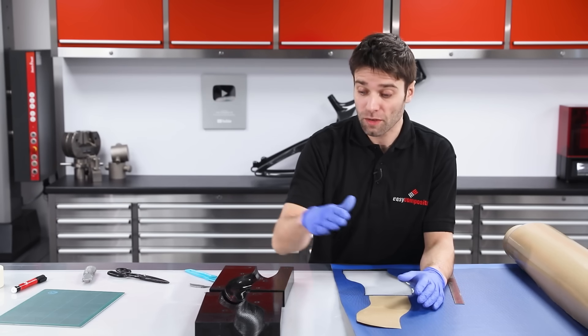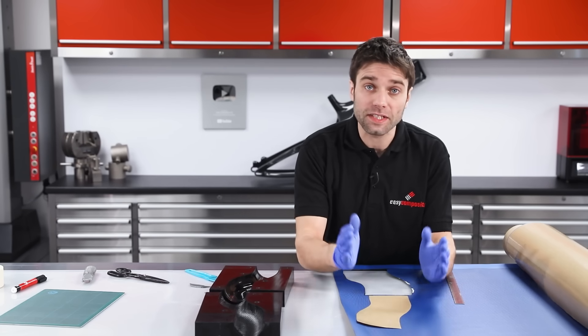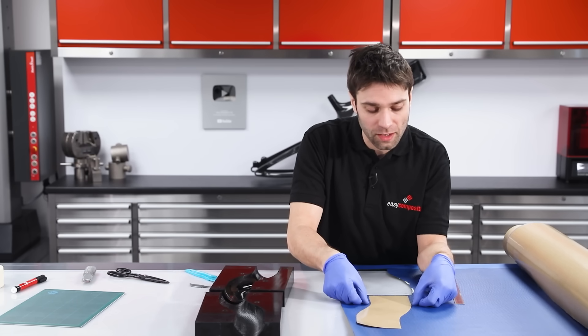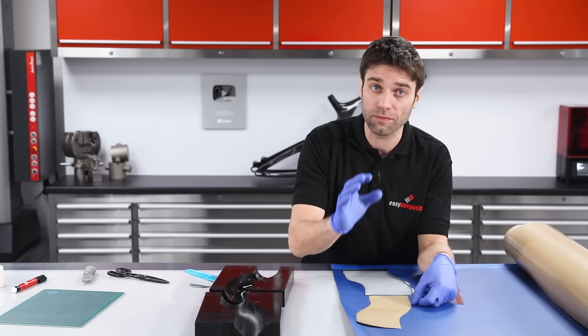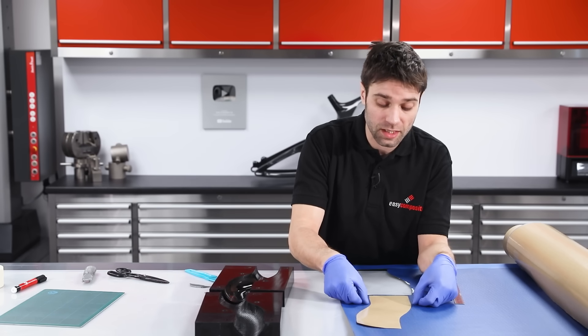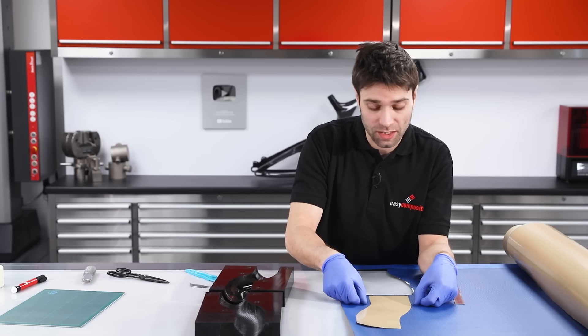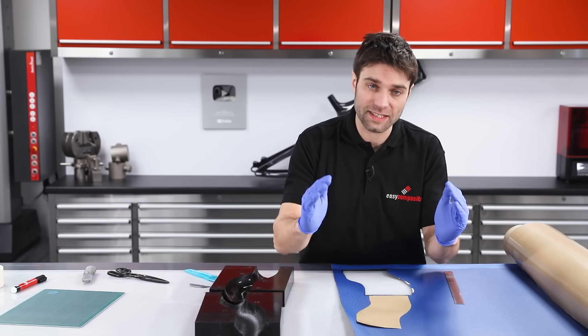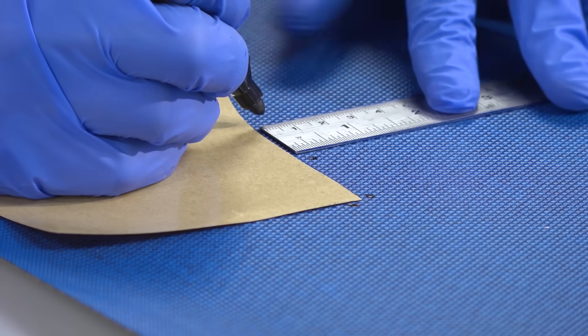This is the precise template for the surface of the mould. For the side that's going to have the laps that extend into the other half, we've got to make the three plies slightly larger: the first one will be five millimetres larger, the second one ten millimetres larger, and the third one fifteen millimetres larger, to provide that staggered lap into the top. We'll mark those up and cut those now.